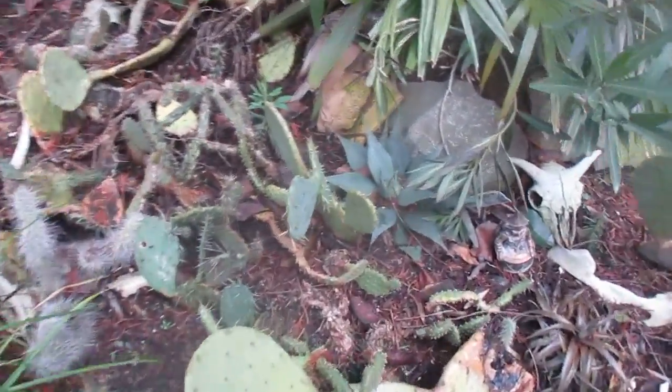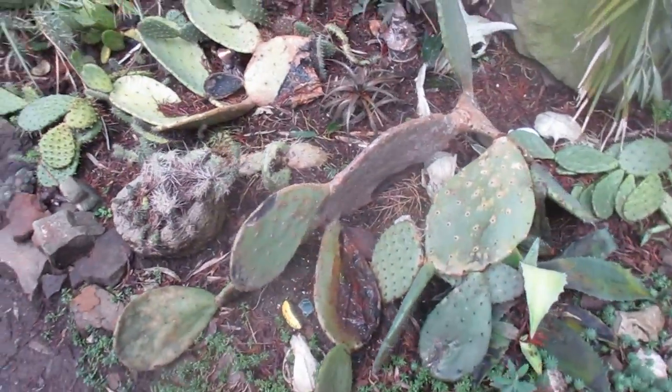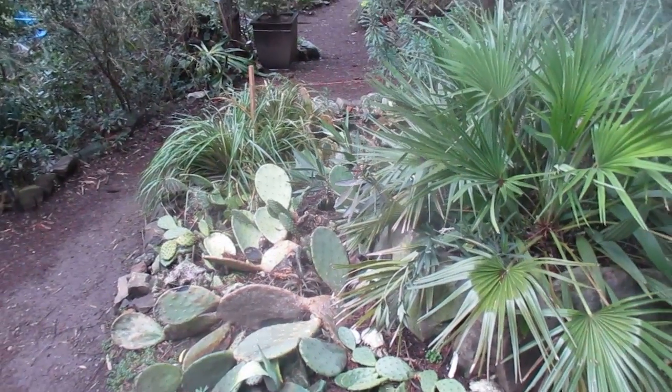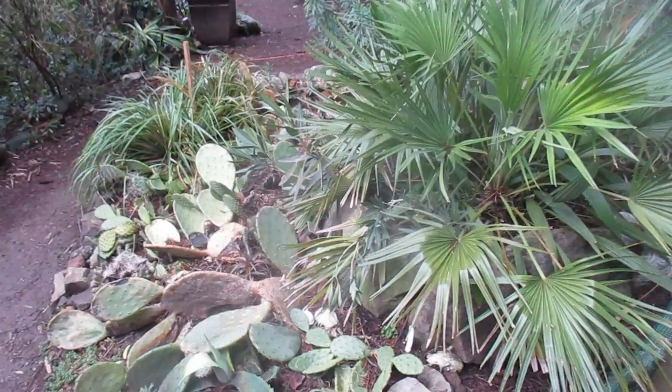Maybe a little worse for wear, but still hanging in there. Gotta love cactus. That's the cactus patch on Salt Spring Island after the freeze. Thanks for watching folks — check out more of my videos.